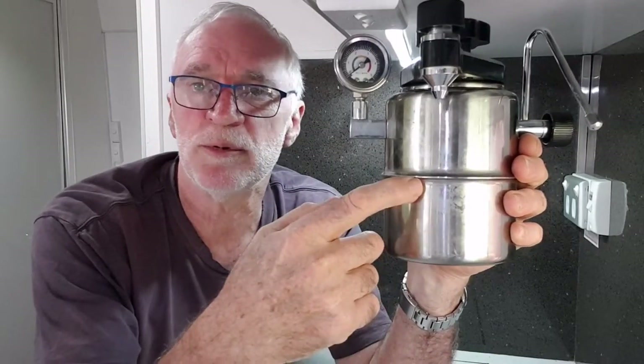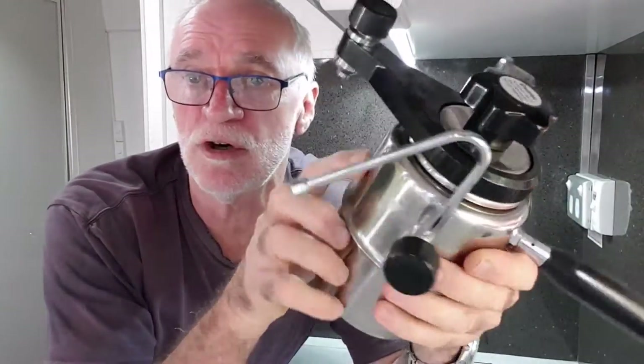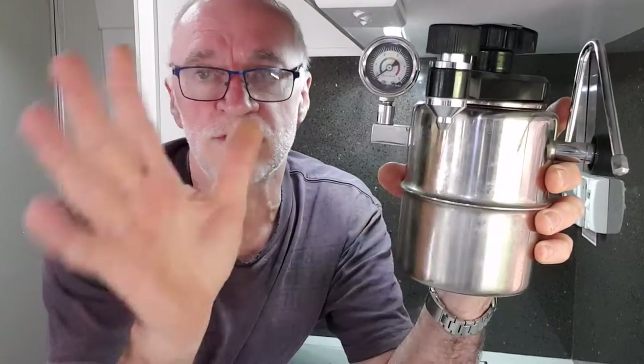It's slow — if you boil this from cold it takes six or seven minutes just to get the water up to temperature before you've got enough pressure to extract the coffee. It can take ten minutes to make a coffee with this thing. We used to boil a kettle and fill it up just to try and expedite it. There's also a lot of washing up — if you want to make another coffee you have to clean the whole thing out because the water gets tainted with the coffee grinds.